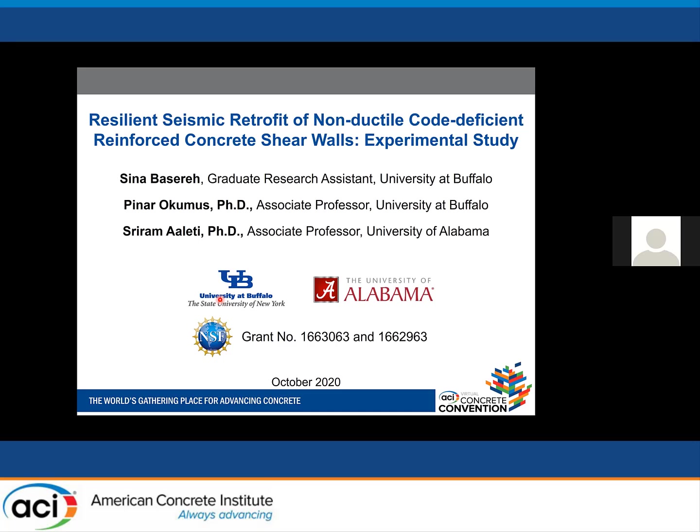Hello everyone, I'm Sina Basar, a PhD candidate at the University at Buffalo. Today I'm going to talk about an ongoing project: the Resilient Seismic Retrofit of Non-Ductile Code-Deficient Reinforced Concrete Shear Walls. My advisors are Dr. Okumos and Dr. Aleti. This is a collaborative project between the University of Buffalo and the University of Alabama, financially supported by NSF.